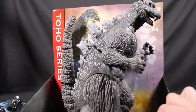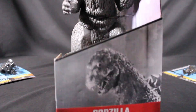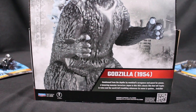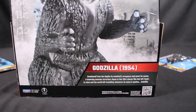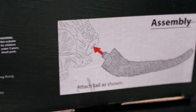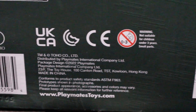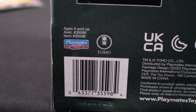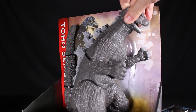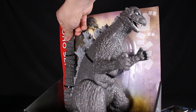This one is 11 inches tall, for sale at Target for 20 bucks — Godzilla 1954 from the Toho series. Really surprised to see this; I did not expect an 11-inch classic Godzilla figure to be released. It has a pretty long tail. I haven't had time to take this one out of the box yet, but it looks like the head, arms, legs, and tail all move.